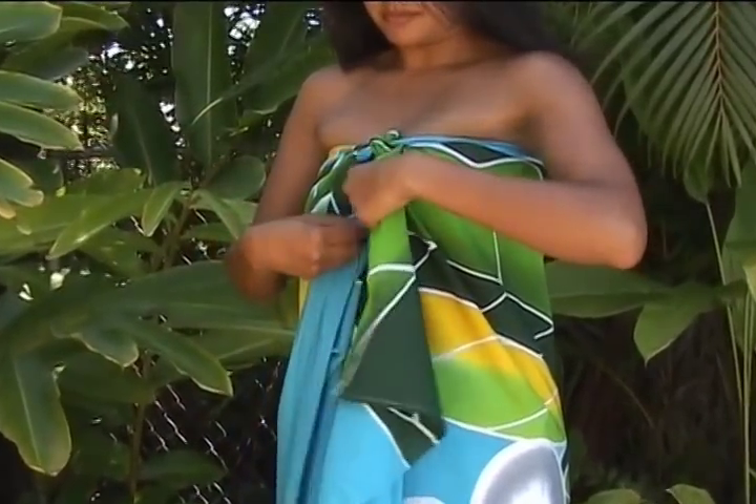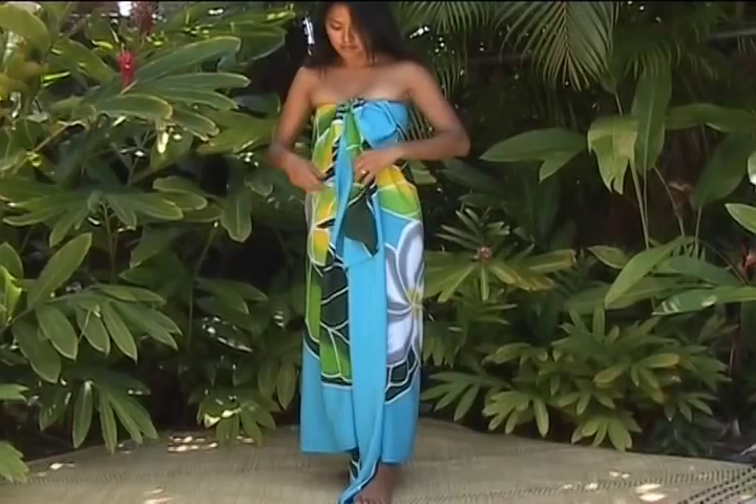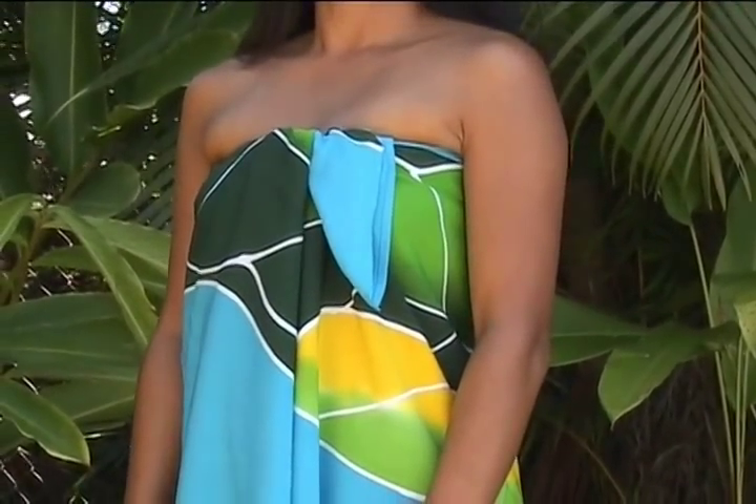If you want a little more coverage in the front, simply bring one side up underneath and the other side across, and tuck in. A slight roll of the fabric covers the knot and secures the overlap.